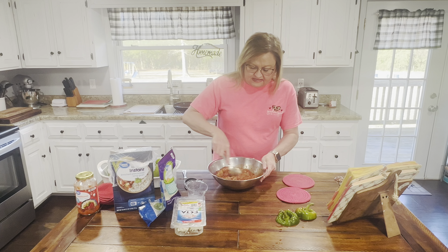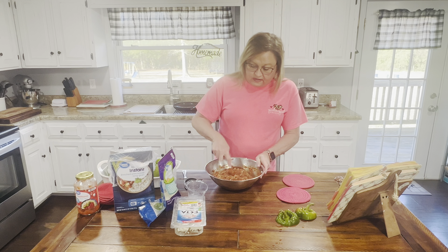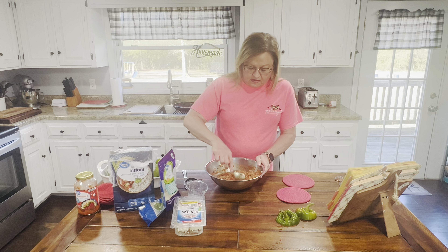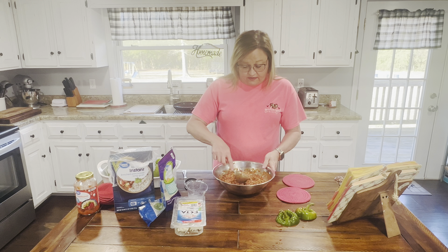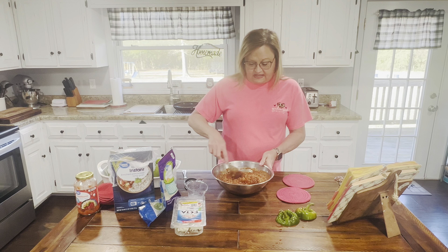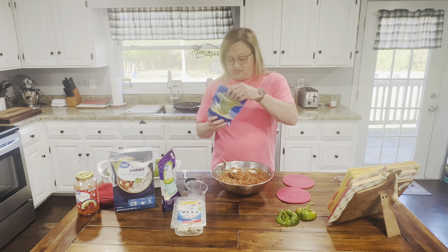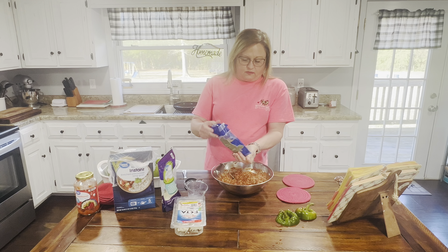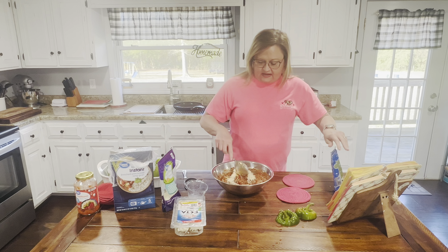I've already mixed all my seasonings into the spaghetti sauce — put your own spin on it if you like. Now I'm going to add about a fourth of a cup of finely shredded Parmesan cheese and stir that in. We love cheese around here! We absolutely love it.